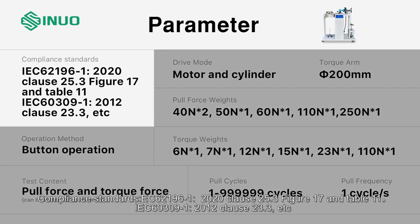Parameter compliance standards: IEC 62196-1:2022 clause 25.3, Figure 17 and Table 11; IEC 60309-1:2012 clause 23.3, etc.